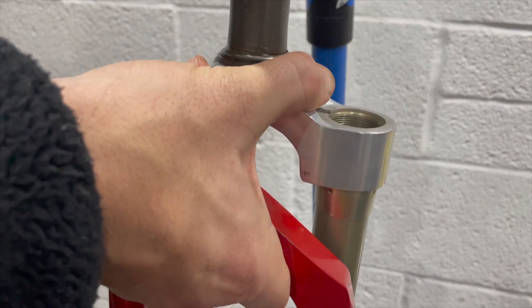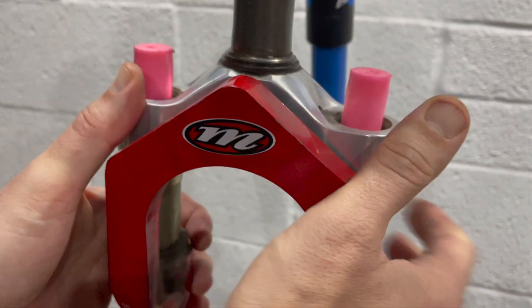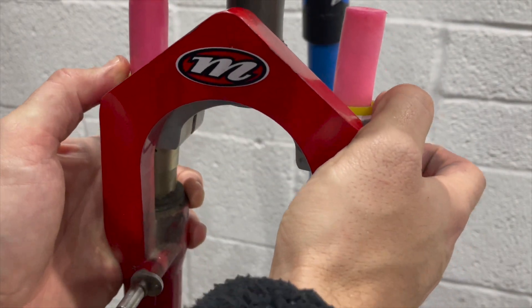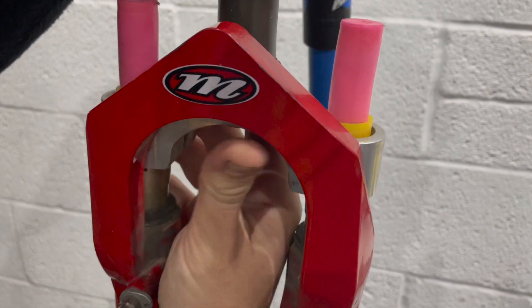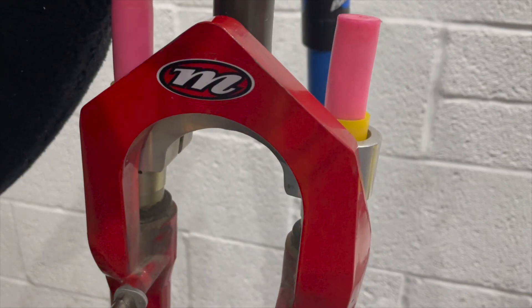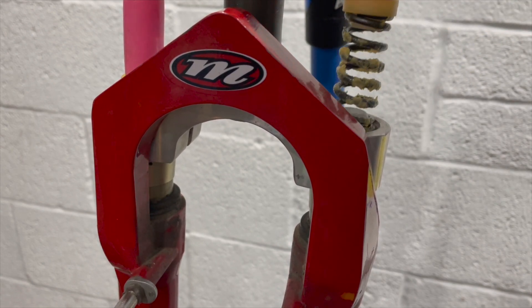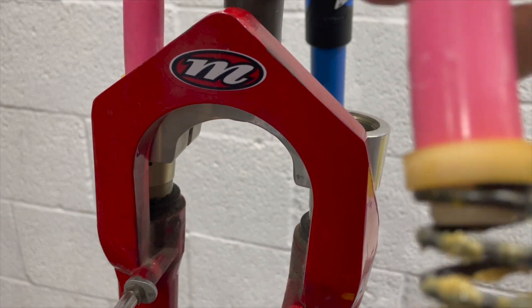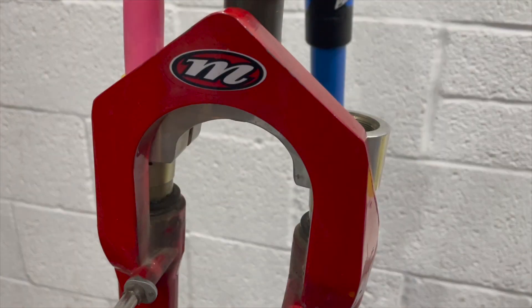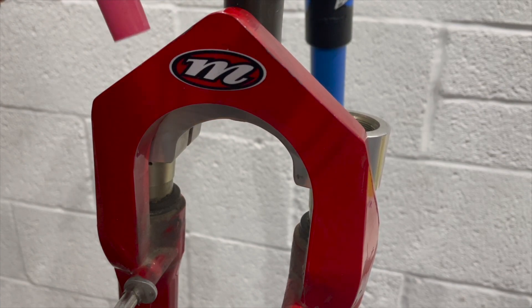With the top caps off, it's kind of the moment of horror to see what's inside. You just raise the fork lowers to push the springs out and the elastomers rise. And by a miracle, nothing's melted. Elastomers have a habit of either turning into a rubbery sand or just turning into a goo, and it looks like these ones are intact.